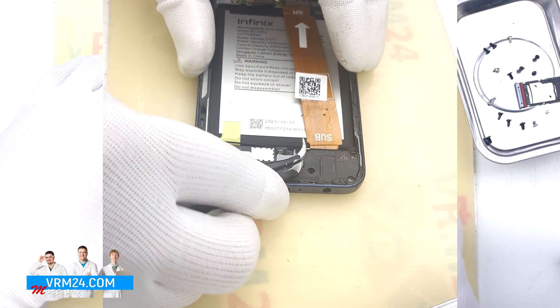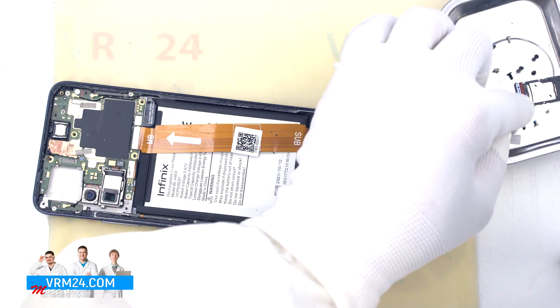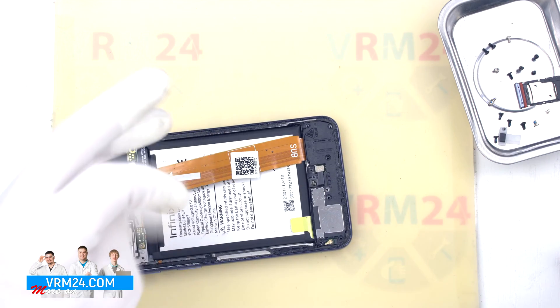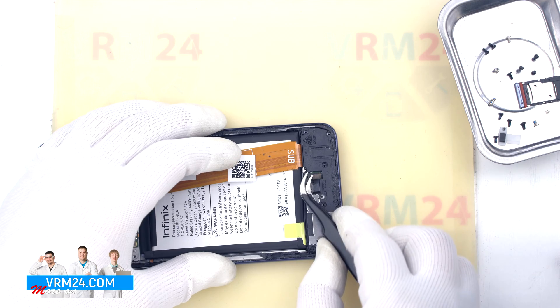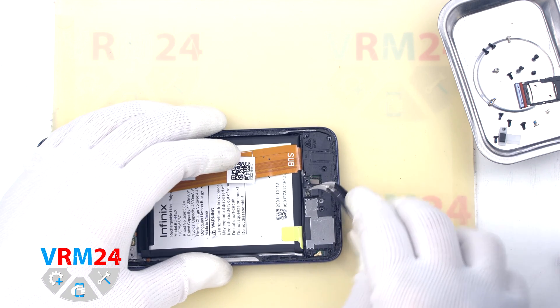We remove the small cover hiding the connector, along with the stuck screw. We disconnect the connector and bend the cable so it doesn't get in the way.